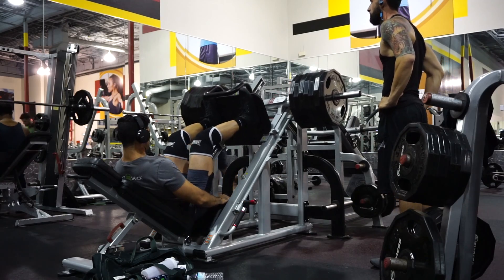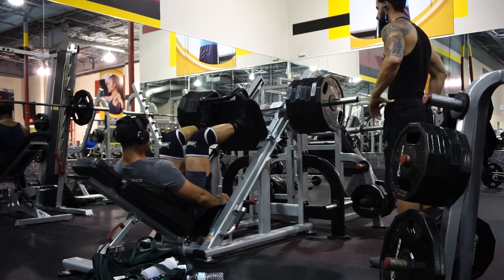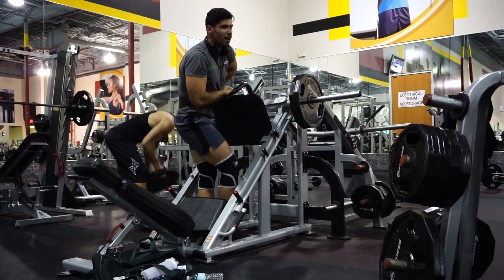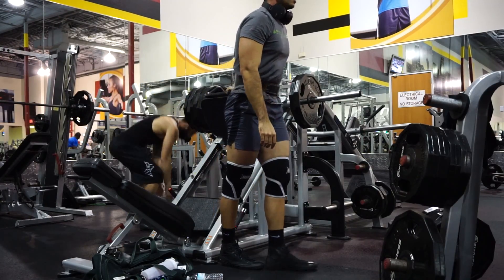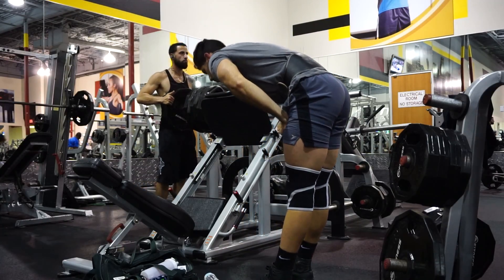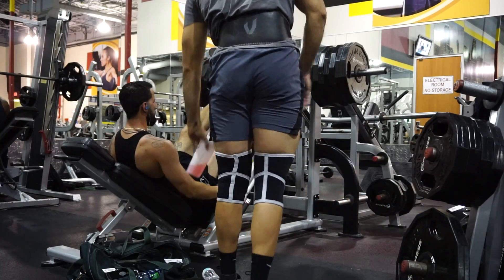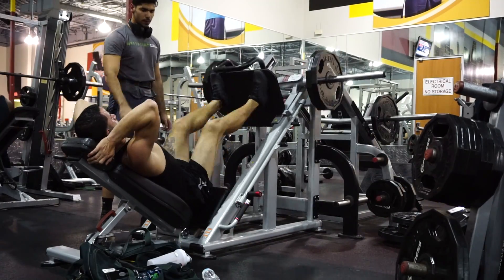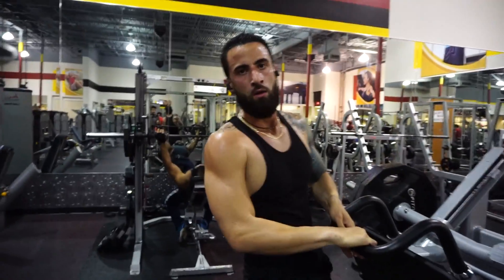How you feel? How many more sets have we got? I believe that was the last one. No pain, no gain. Feeling good? If you never struggle, you're never gonna grow. If you always just do enough, you're just gonna maintain. Exactly.